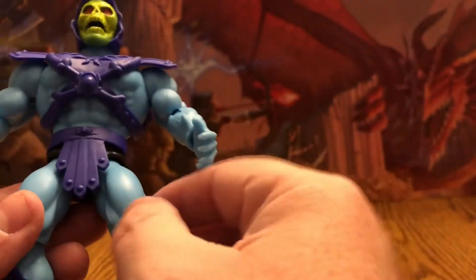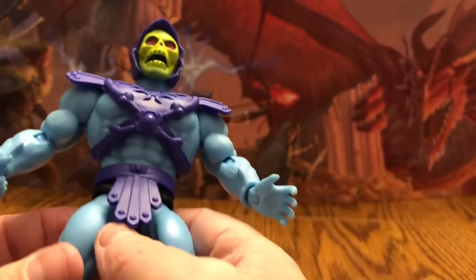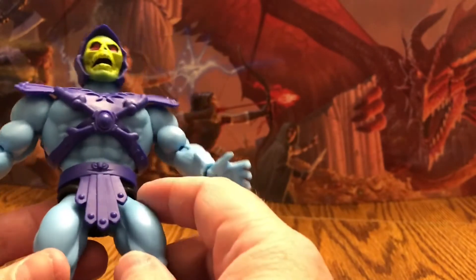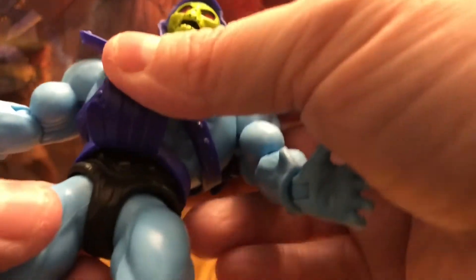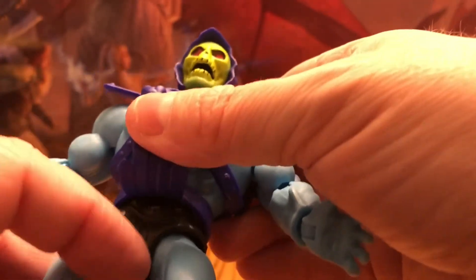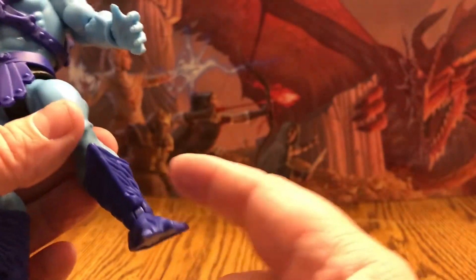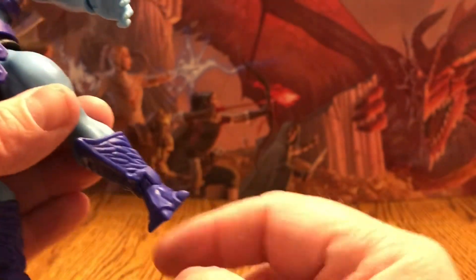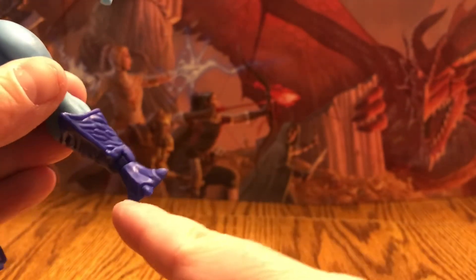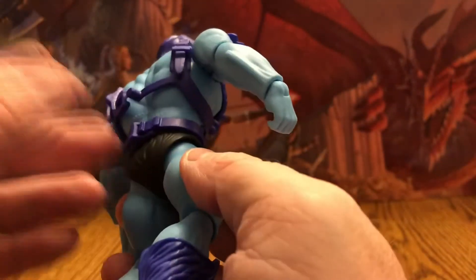He has his light blue skin and his loincloth piece. Underneath you'll see the black belt and black loincloth. Going down, he does have those awesome monster legs, calves and feet, which he was known for in the vintage style — pretty cool. Going to the back, the vest puts together just like the vintage.